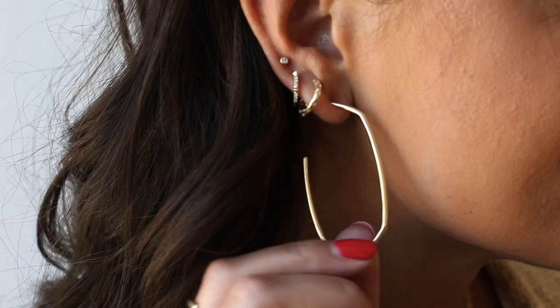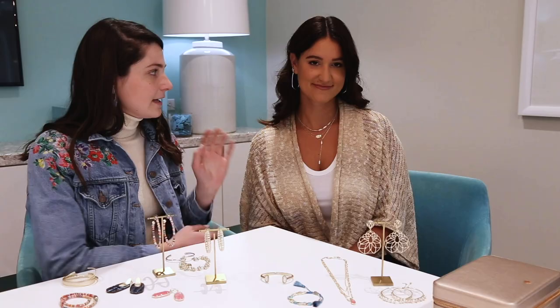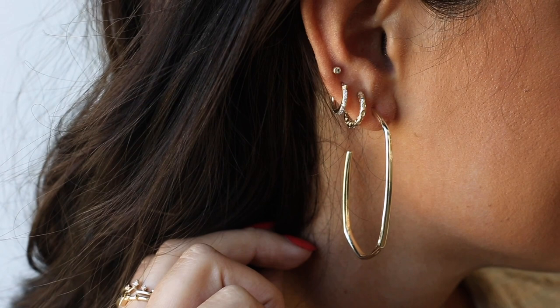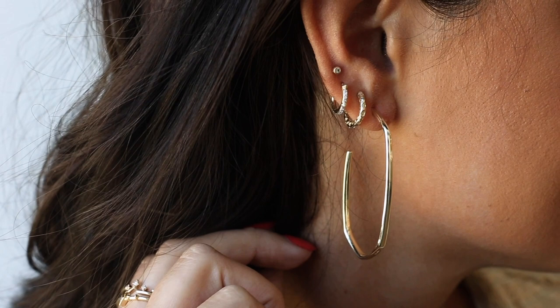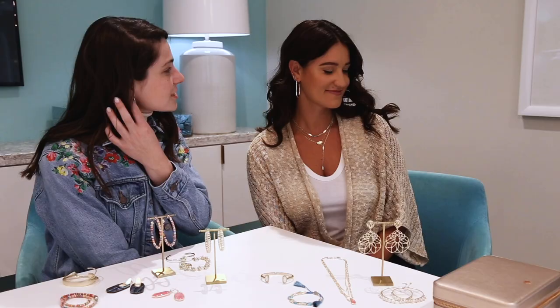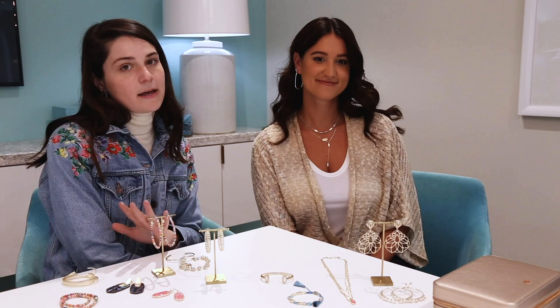Andrea is wearing our newest Danielle hoop. This is such a fun iteration on our classic Danielle shape — a new, thin, fashion-forward hoop. Andrea has four piercings, so she can create more of an earring stack. In her second piercing she has the Maggie Huggy hoops, then the fine jewelry jet hoops, and last one of our fine jewelry piercing studs. I love how Andrea dresses up her earring stack to feature a mix of huggies, charm huggies, and fine jewelry studs — it's perfect.